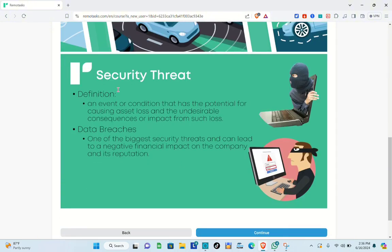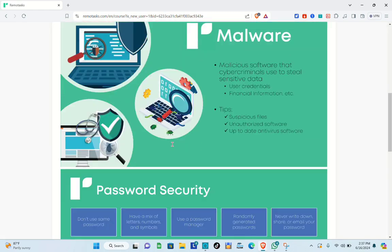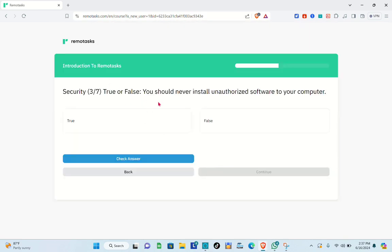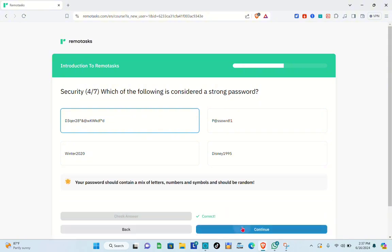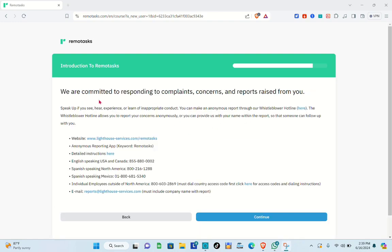Next is the security training, one of the most important parts of Remote Task. You'll learn what to do to protect yourself, especially since you're earning money — for example, avoiding unverified links that could steal your information. Answer the simple questions provided, such as: which of the following is a strong password? and whether you should share task details with a friend who is also a tasker. All questions cover how to handle security situations related to your account.